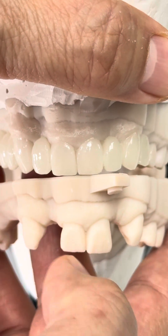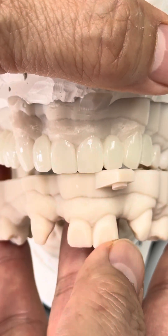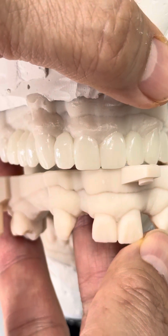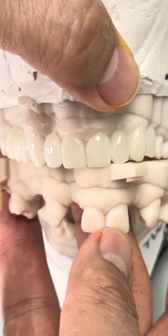This is another wax-up — fill in the space which is bone loss. Concentrate on that one. Make it slightly longer than the canine; actually, we increase just a little bit vertical and then get the buccal corridor.